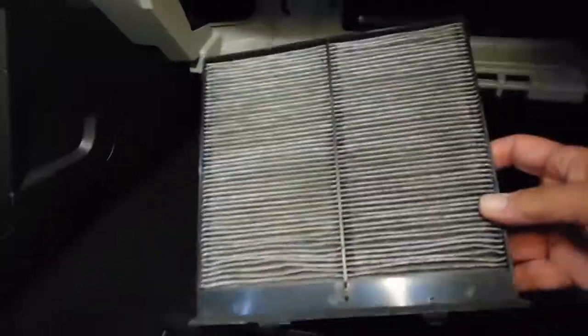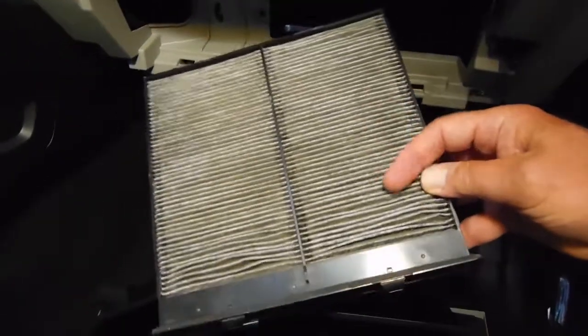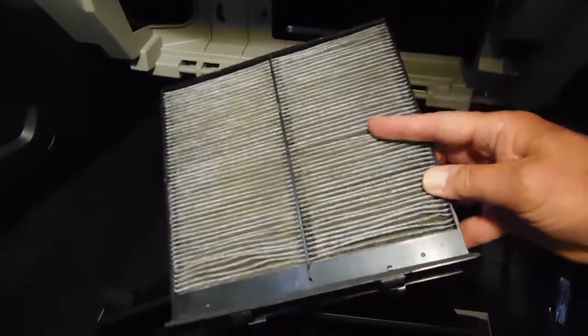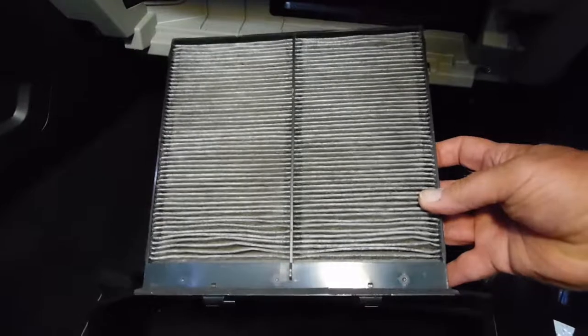Here's the new air filter. This is also a carbon-infused filter. You can just get them with plain white filtering, and I've seen some that are made out of plastics, but I prefer the carbon. It's clearly marked where you can see the up arrow.